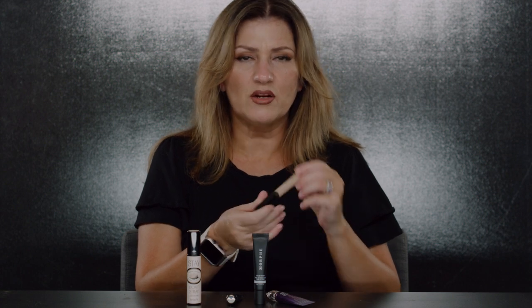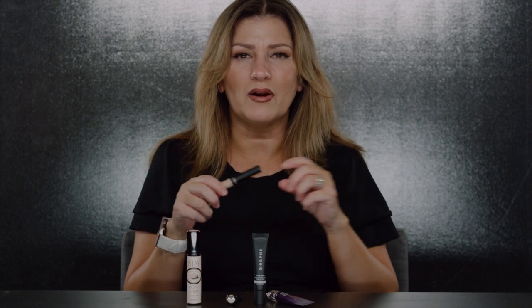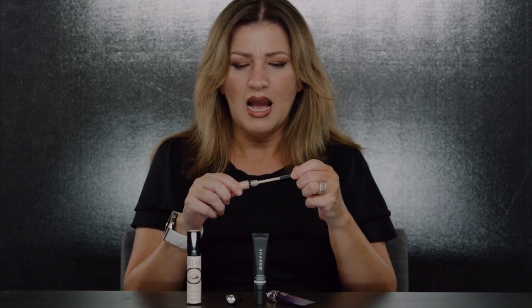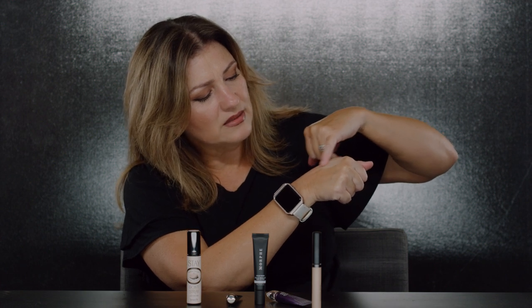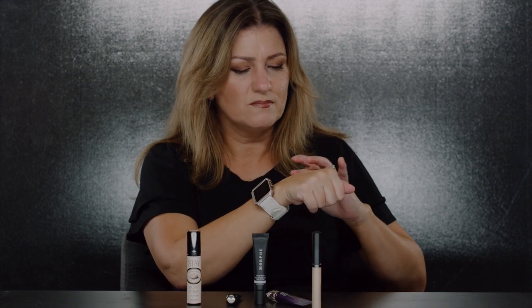This first one is by Bare Minerals — it's their Gen Nude eyeshadow/primer. Since my lids are dark, just popping on mascara looks funny to me, so I use a primer that's actually a color. It gives a really nice base and I'll apply it all the way to my eyebrow to brighten up the eye.